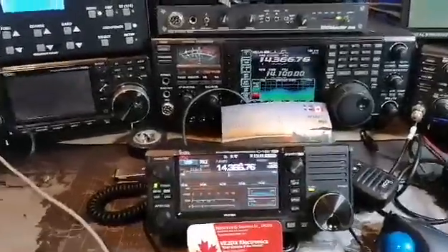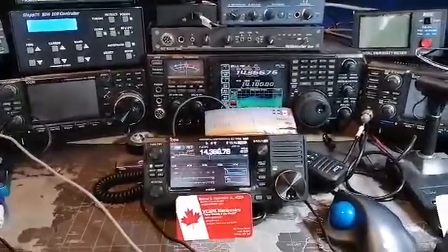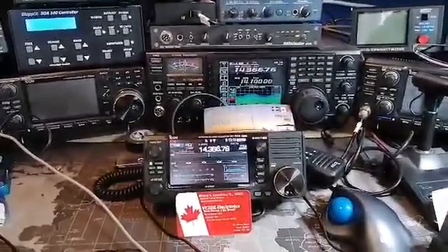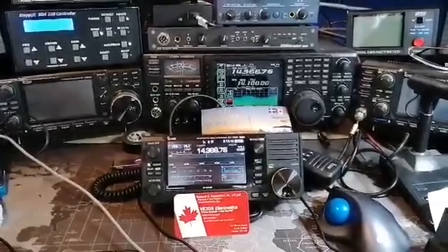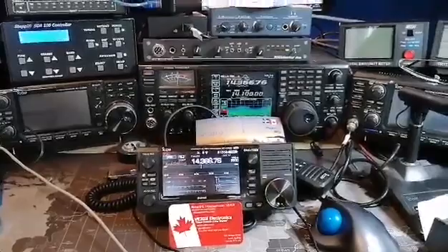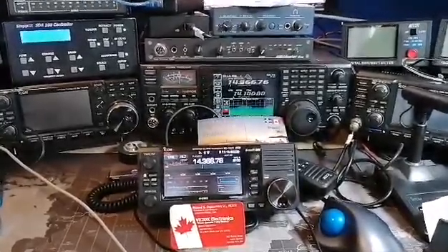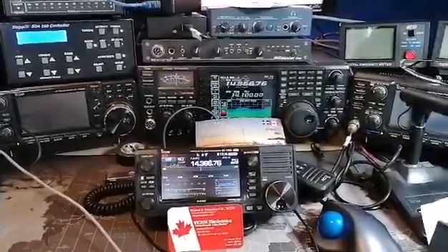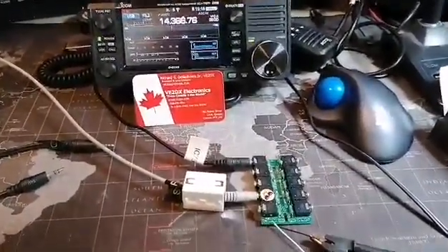Hello gang, this is Richard V2DX from V2DX Electronics, and this is a demonstration of our CT17B-6BT, which is the CI5 5-port with Bluetooth, 6 ports. In this demonstration I'm using a lab unit which is a 10-port unit.